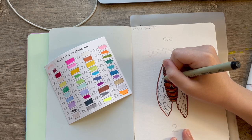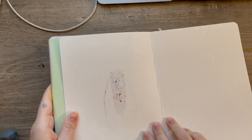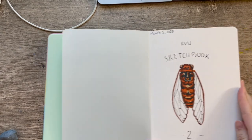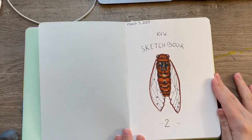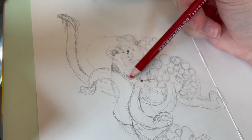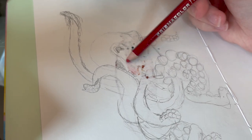On the title page I did a little cicada, since cicadas kind of represent change — and I'm moving right after I start this sketchbook. The cicada makes perfect sense since I'm basically changing my entire life in a matter of a week, which is insane.